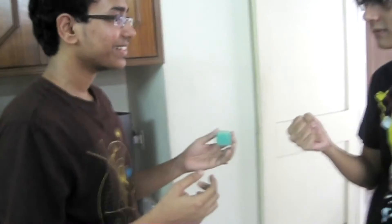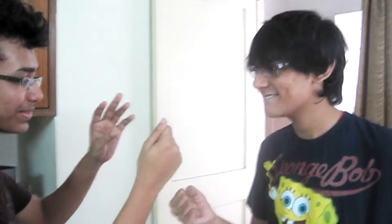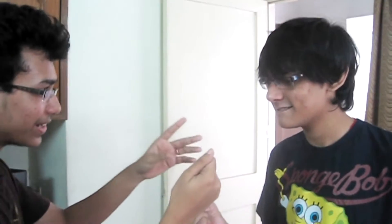There's one sponge ball in my hand and one in yours. I'm going to try to make something very freaky happen. Ready? Squeeze it, squeeze it. Open your hand.